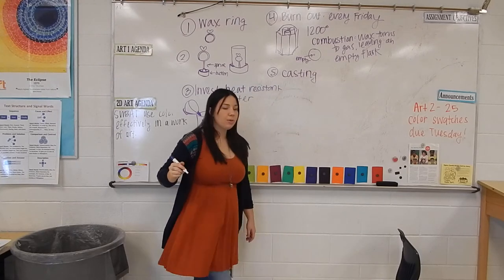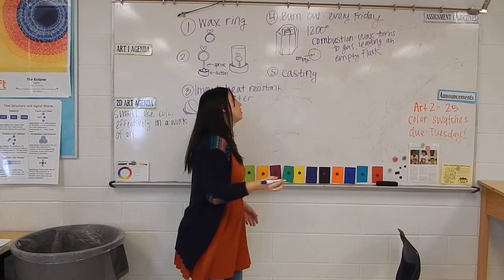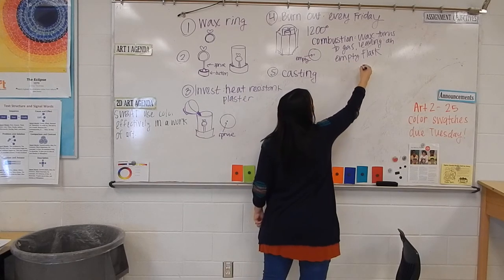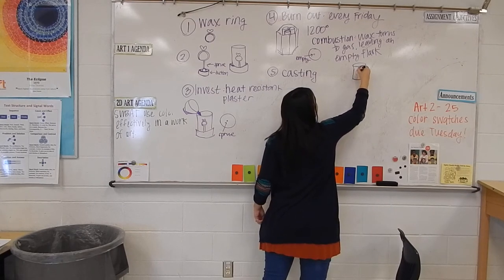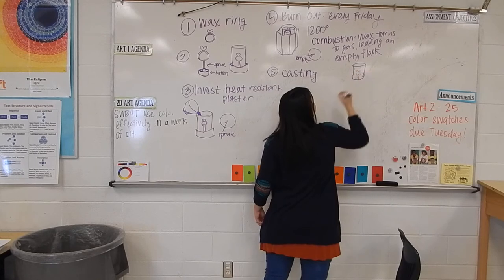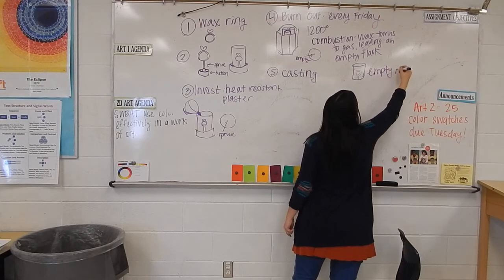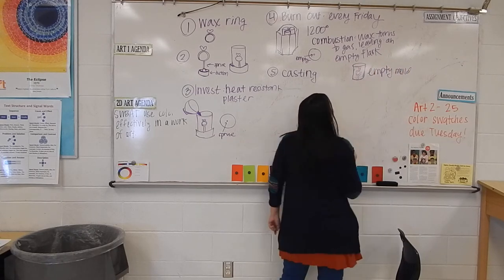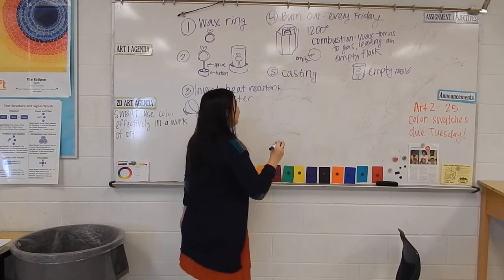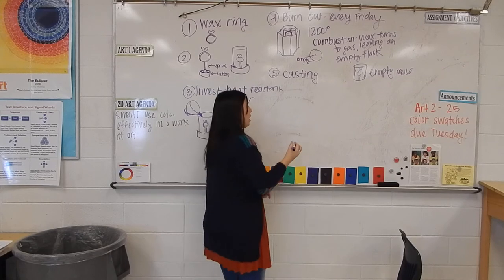Casting is when we put molten metal into the empty mold of your flask. Right now your flask still has the plaster in it, but there's a little hole exactly the shape of your project — it's an empty mold. I have a casting machine: it has a center pole and an arm that sticks out, and it's spring-loaded so I have to wind it up.